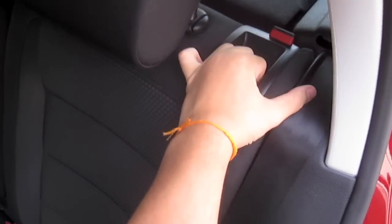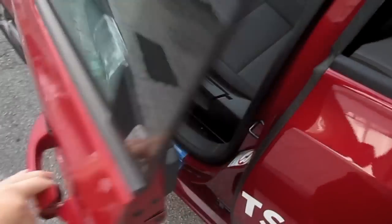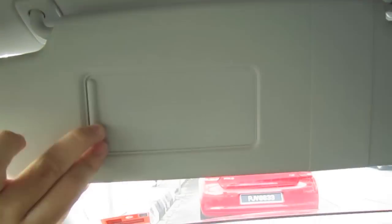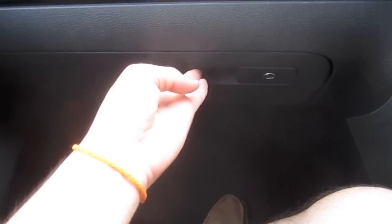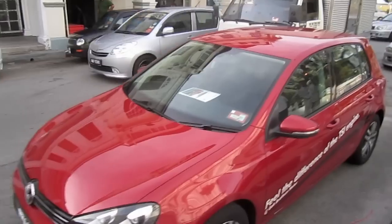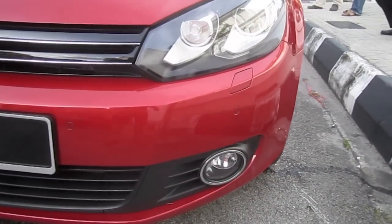Black cloth seats. Full manual passenger seat as well. Front parking sensors.